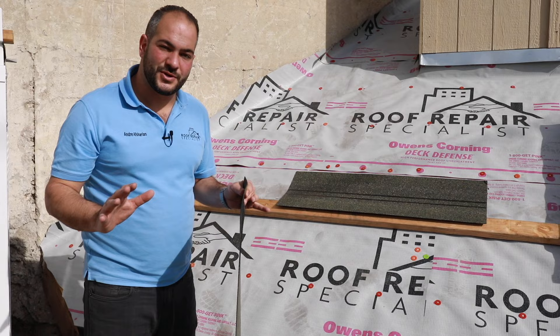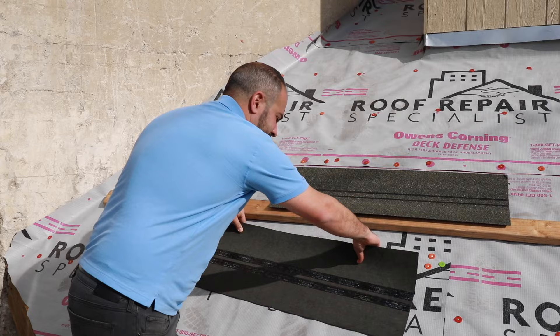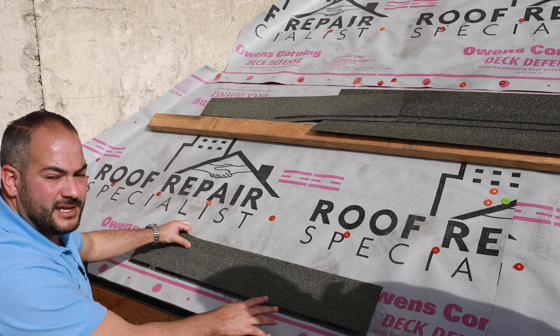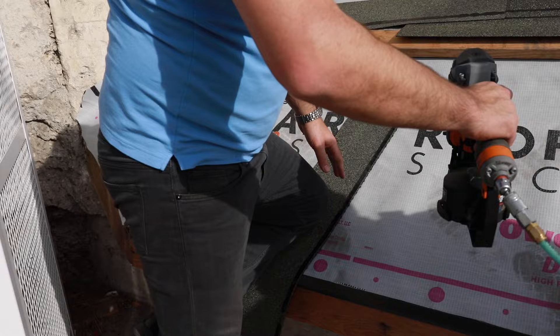So this is actually two pieces. What you want to do is just put it down on the roof, give it a fold this way, and a fold on the opposite side, and it tears by itself — no need to use a knife. So we're ready to start installing these. We're going to install these with a metal coil gun. This is the same nail that you use to install your shingles.